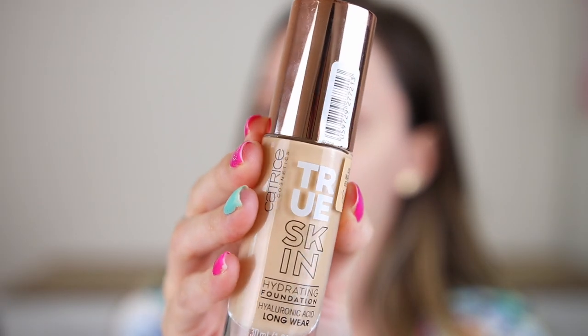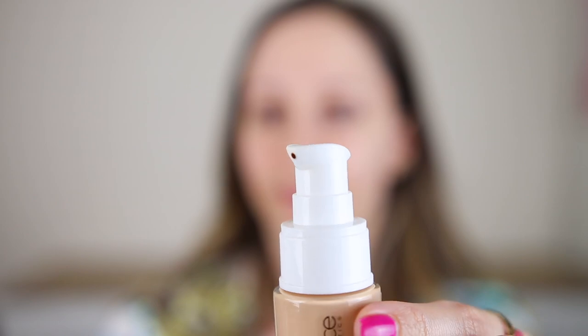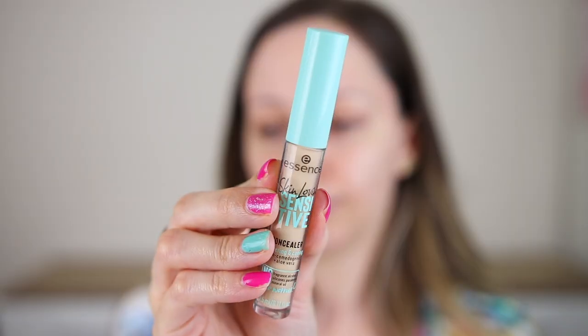For foundation I'm going to be using this one by Catrice — the True Skin Hydrating Foundation in shade 20 Warm Beige. This one contains hyaluronic acid and is long-wearing. I've done a full day wear test for this foundation. We have a situation with the primer though — it is peeling off here and looks super dry.